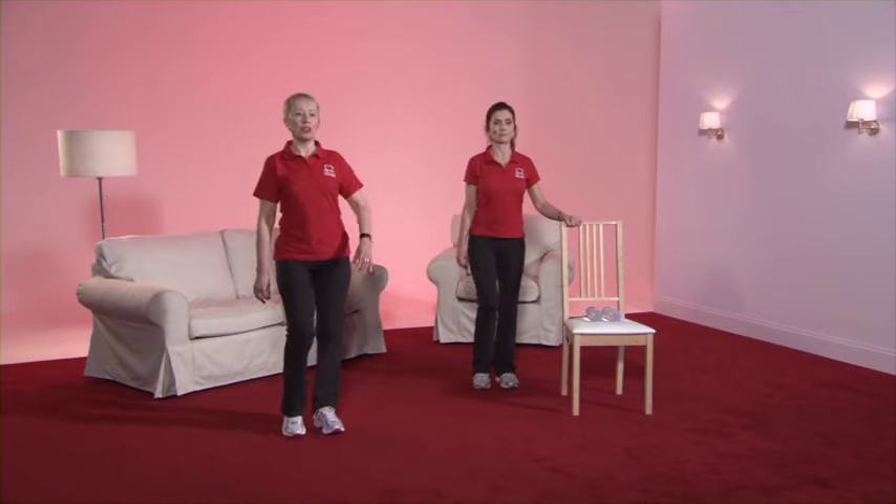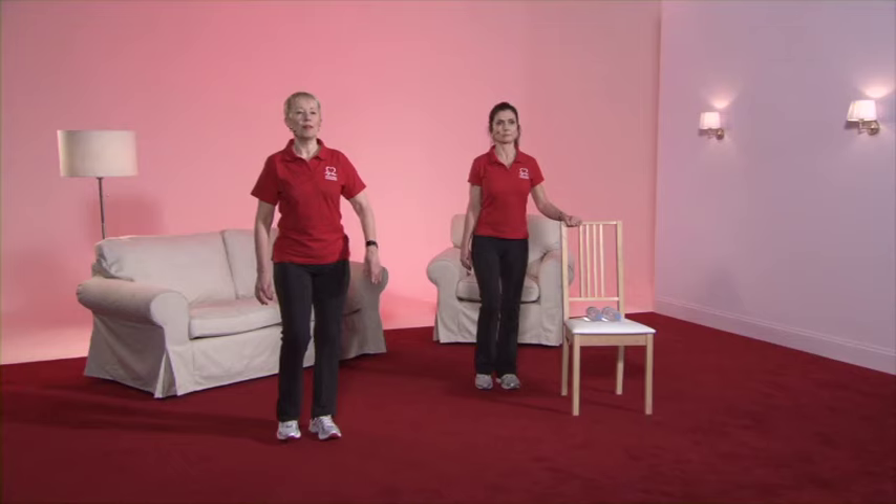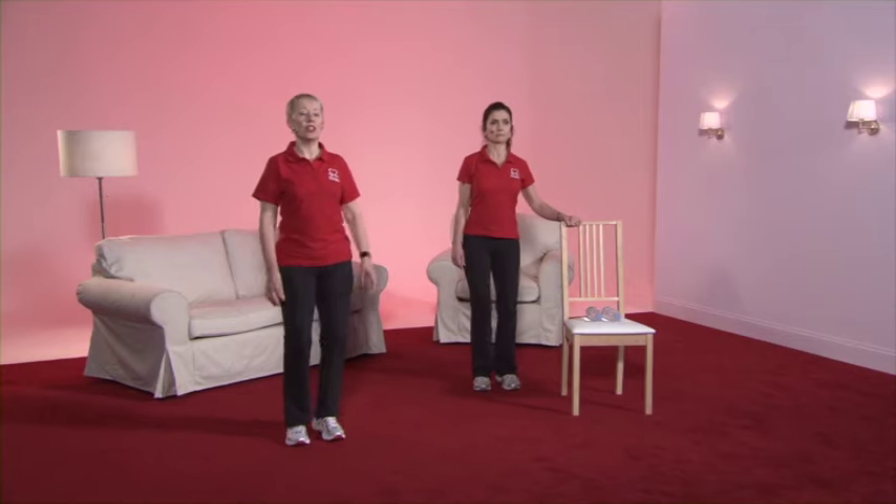And back to the march. Keep good and tall, relaxing the shoulders. And now we're going to do the heel dig — just gently touching the floor in front of you with the heel of the foot.